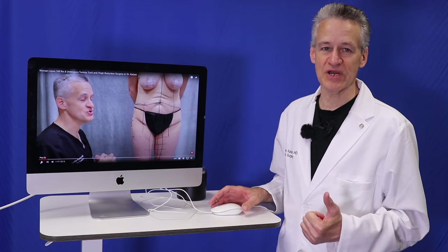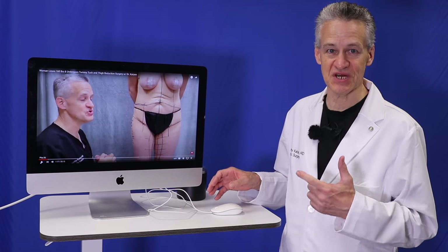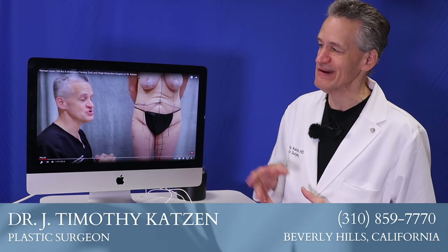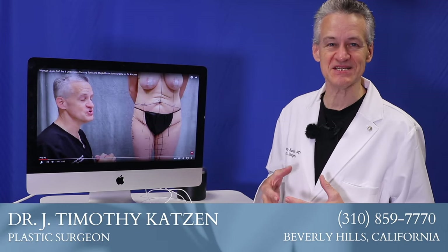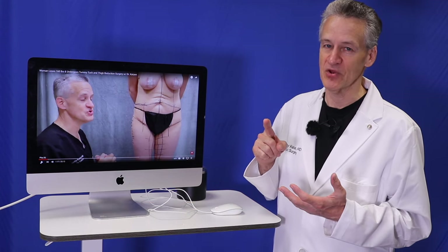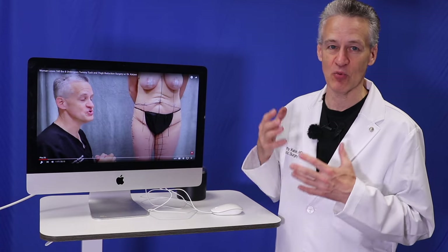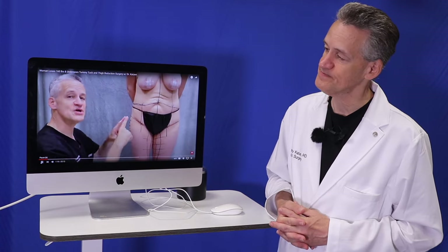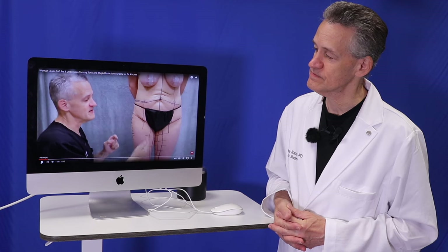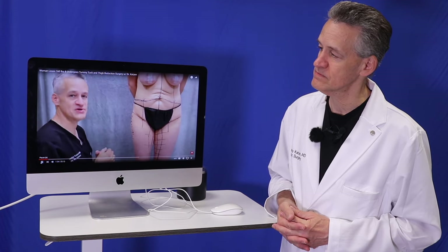We get that a lot from physical trainers, maybe dieticians, nutritionists, etc., that say, oh, you just need to lose more weight. Well, she lost so much weight that skin's not going to bounce back. No matter what exercise she does, no matter what nutritional plan she follows, that skin is not going to bounce back. We'll do a combined 360 circumferential lower body lift and vertical medial thigh lift with thigh liposuction on the patient that lost about 116 pounds.